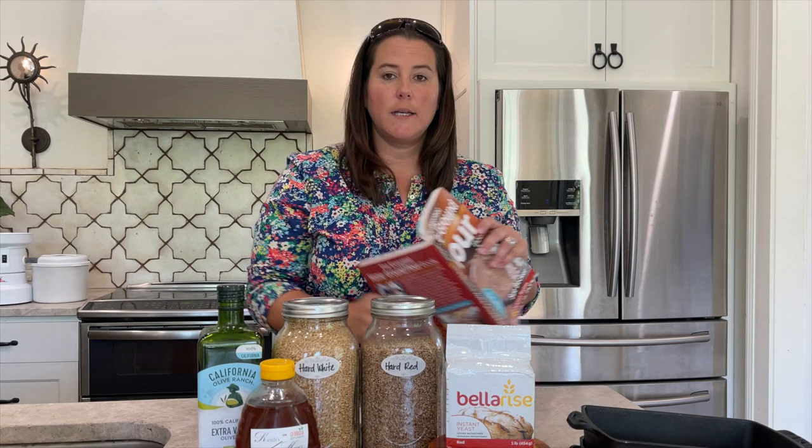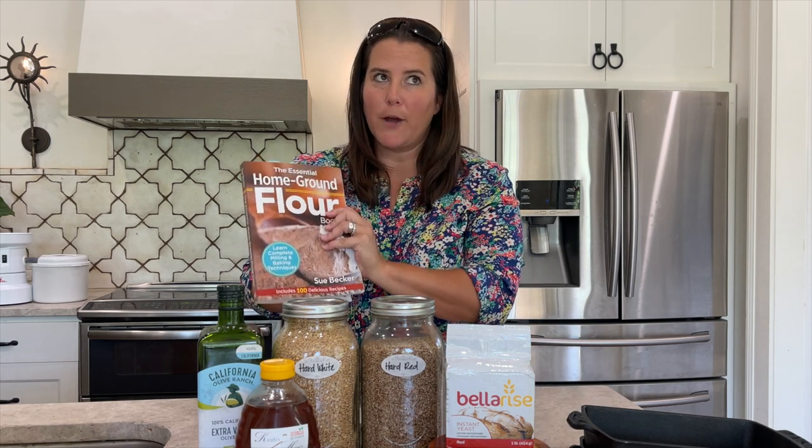If you're going to use a fresh-ground flour book like this one versus something like Betty Crocker's recipe, you just have to play with the measurements a little bit. I noticed when I make pancakes, a recipe that calls for four cups of flour, I end up adding six, six and a half, sometimes seven cups — and they taste amazing. Get the consistency that you are familiar with. It's all a learning curve, all trial and error. Just know it's going to take a little bit more flour for a standard recipe using this kind of milled flour.